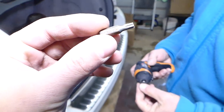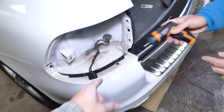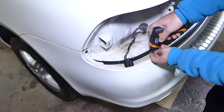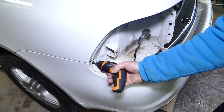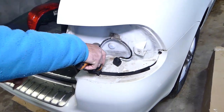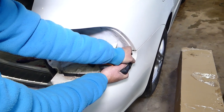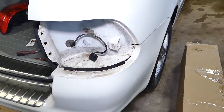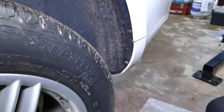Now we're going to need a Torx 25 star-looking bit. We have two bolts on each side that we need to remove — one, two here, and two on the other side. Then we need to go towards the rear wheel, and right here we have a few more bolts to remove — one, two, three. Those are with the same Torx 25. On the bottom one we'll need to use the ratchet because we don't have much room.